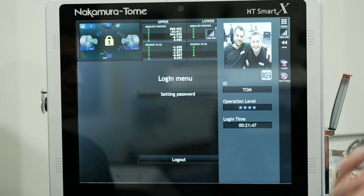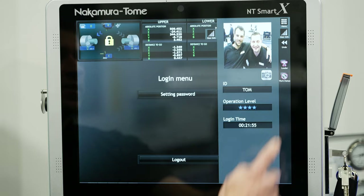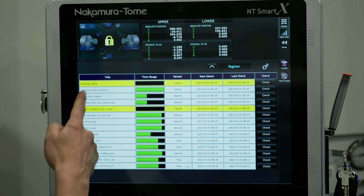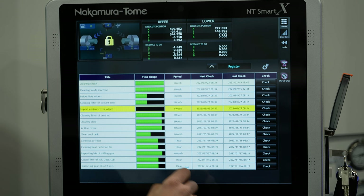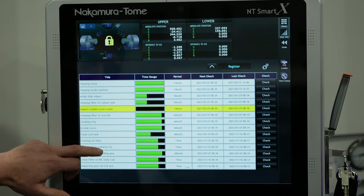The last point is maintenance — we know people hate it, but it's got to be done. The control has a regular maintenance screen which prompts every time regular maintenance needs to be addressed — cleaning the chuck, greasing your chuck — and you just check it off once done. This works in conjunction with operation level management, so you can see who is actually completing these tasks and tell if somebody hasn't done a very good job.